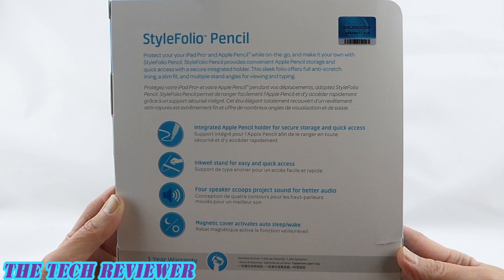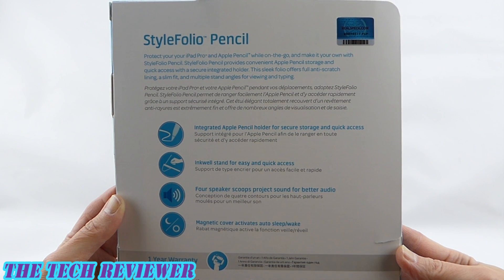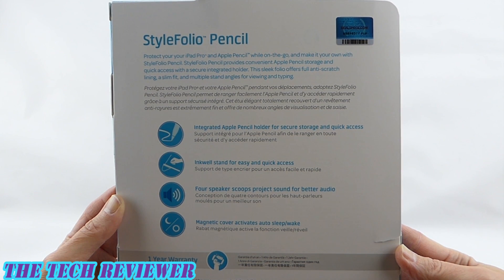In terms of features, the Speck Style Folio Pencil features an integrated Apple Pencil holder for secure storage. It also has an inkwell stand for Apple Pencil that gives you quick and easy access when you are in the middle of using the pencil. It has speaker scoops that project sound for better audio while keeping your speakers nicely protected. And it has a magnetic cover that activates auto sleep wake. It also features a one-year warranty.